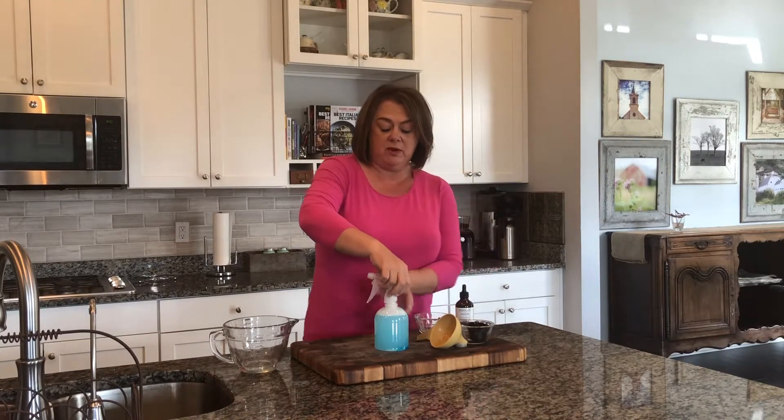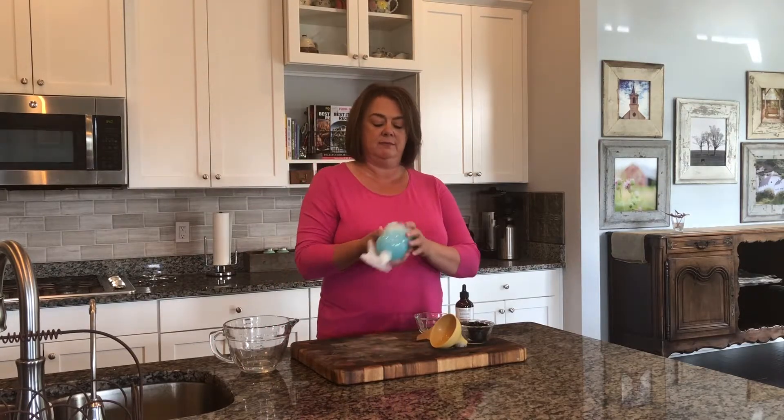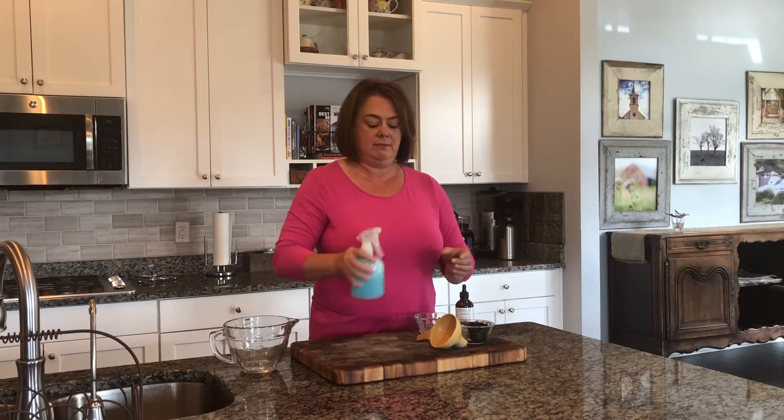You don't want to fill it all the way to the top because when you put your sprayer in there it's going to take up space. Fill it up, then you just kind of shake it around, and there you are.